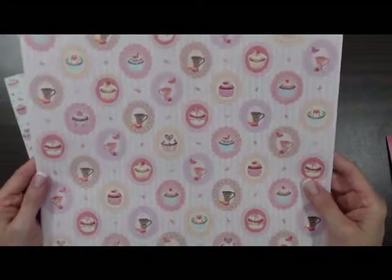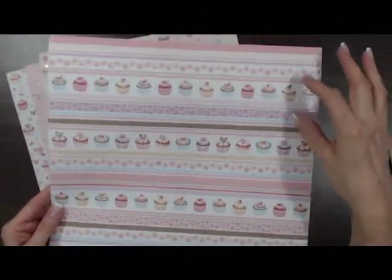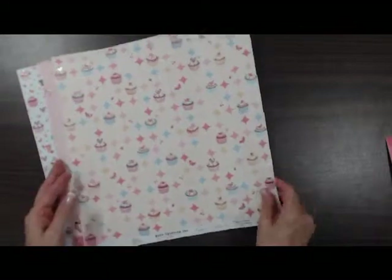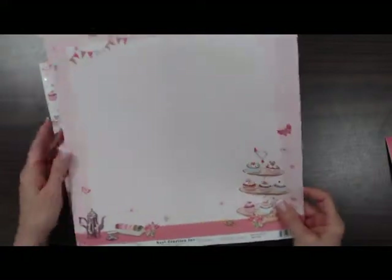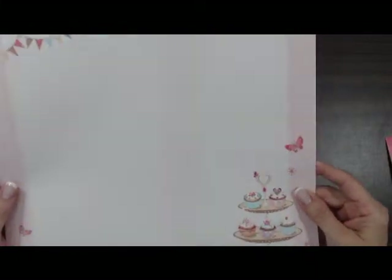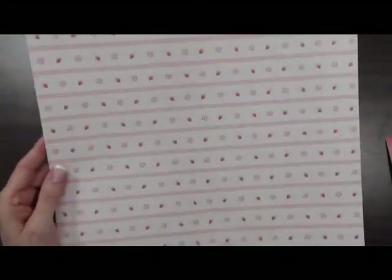Also some tea cups — everybody is always looking for tea party paper and tea party ideas. There's a nice border page; you could cut these strips and use them on your pages. Cherries is always a real popular pattern. Some more cupcakes — this is all glitter, with little glitter accents. The banners here at the top of this page would make a really nice title topper. Pretty pink bows, some more cupcakes, strawberries.